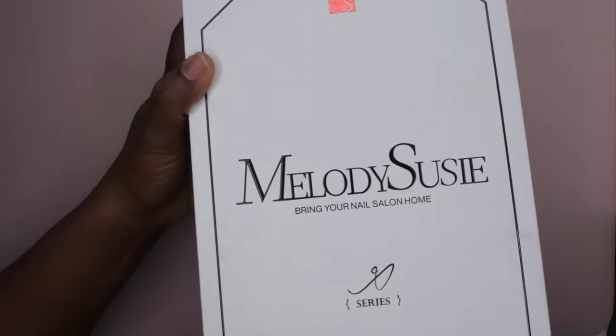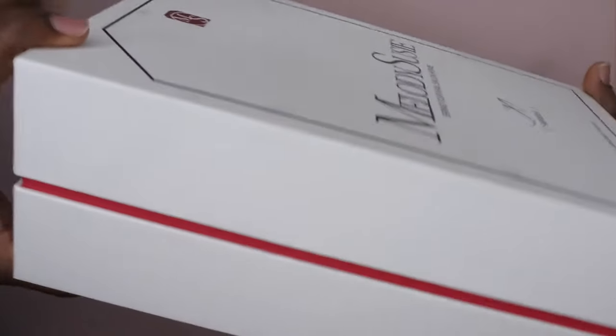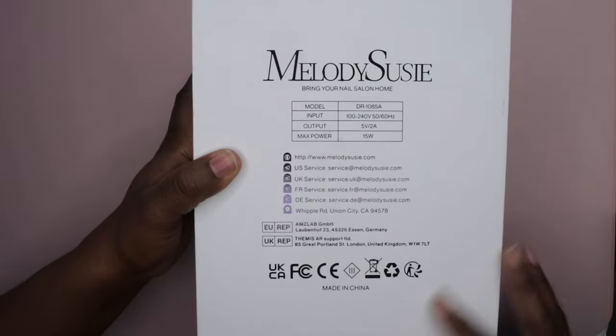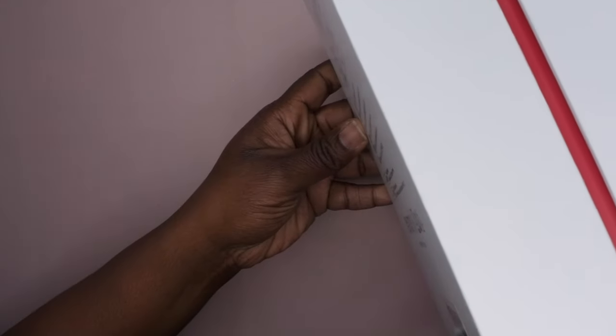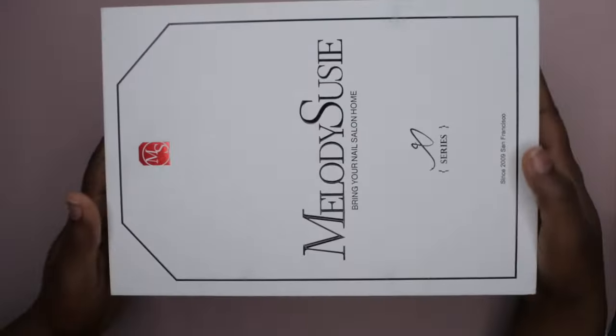Just a moment for the packaging here — you know Melody Susie, they're real classy and sleek. On the back it gives more information about the specs of the product, the model, etc. Let's get this unboxed — I'm going to turn it so we're all the way in the screen.